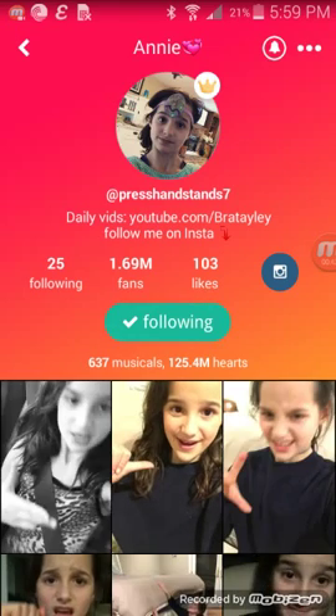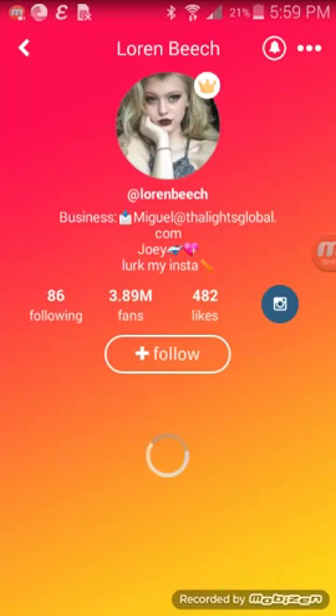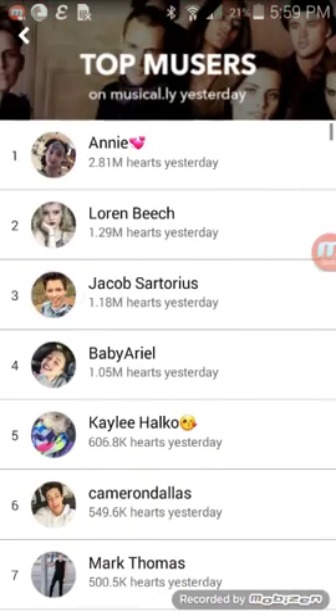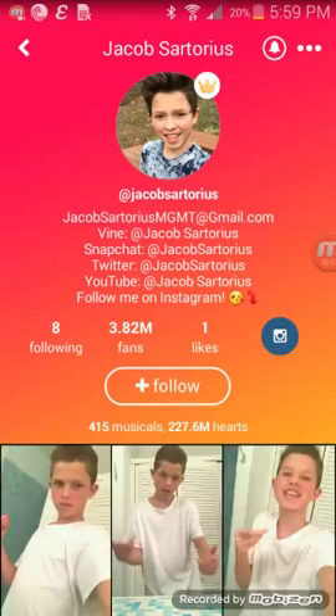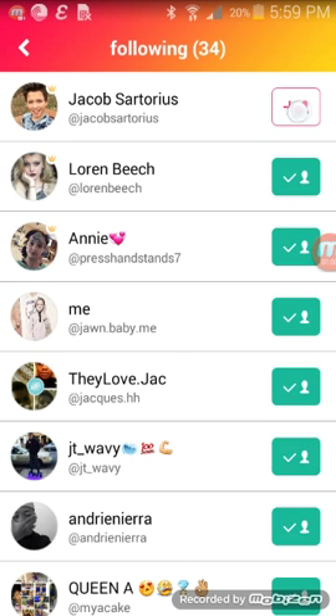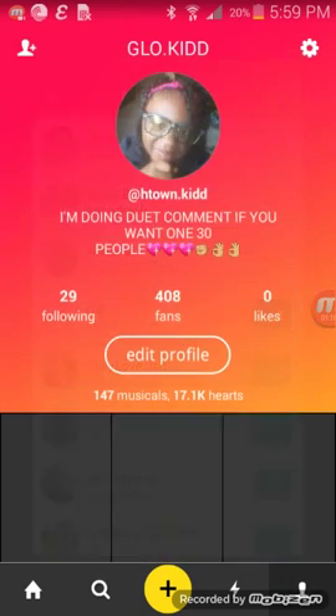Since it's going slow, I'm going to just follow her like this. Let it load — it doesn't usually do that. I'm going to go like this, do it like this — unfollow, unfollow, unfollow, unfollow.